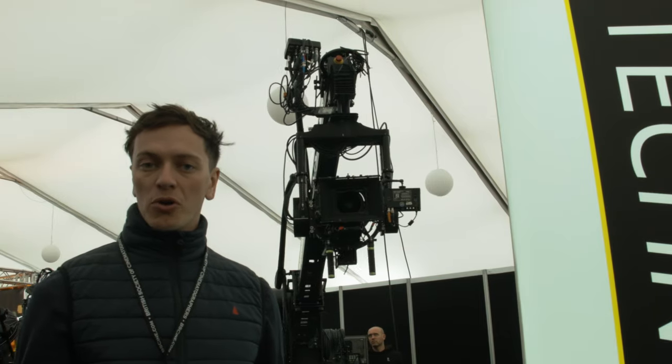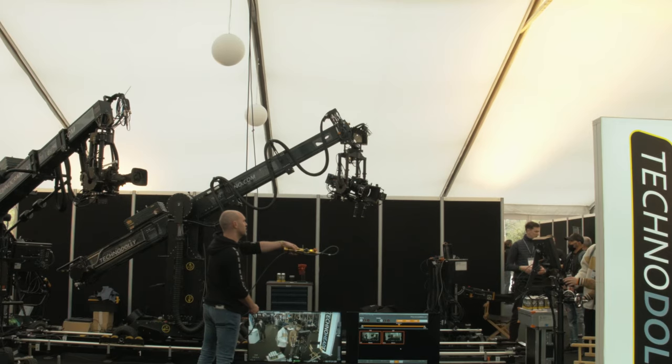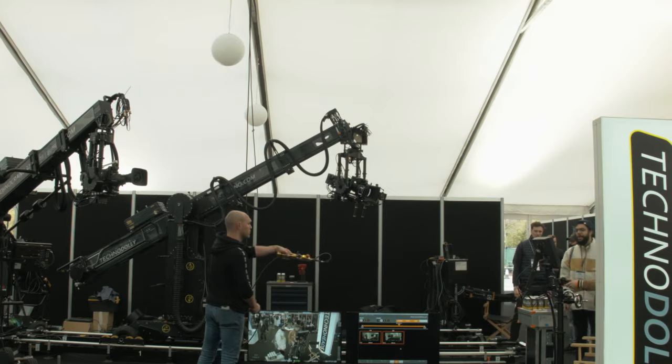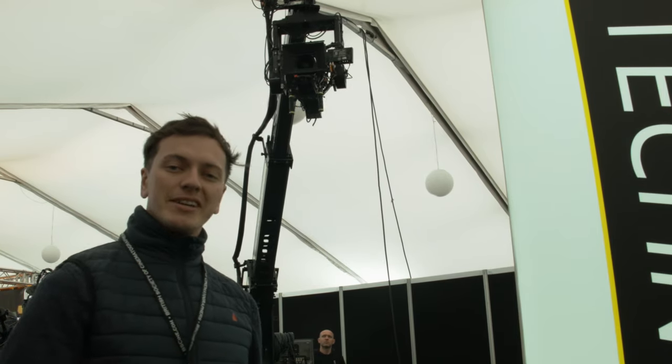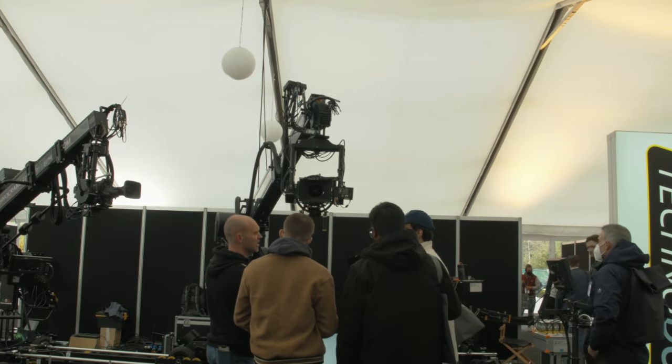We can press record, one button, they can do their move and then we'll play that frame perfectly afterwards. That's the beauty of this machine — it's motion control but you still keep that human element within it, and it's an absolute pleasure to work with.